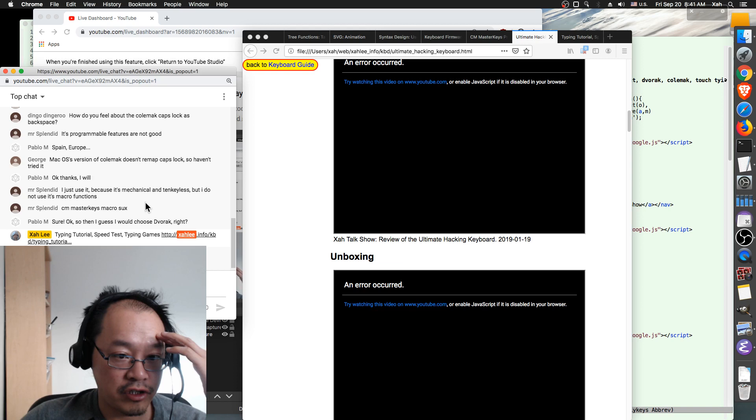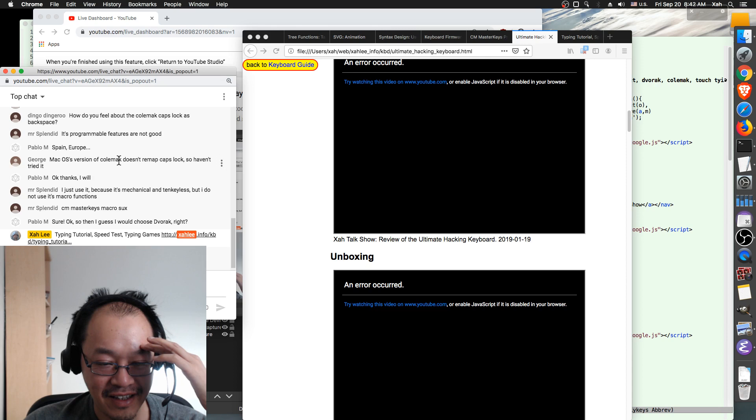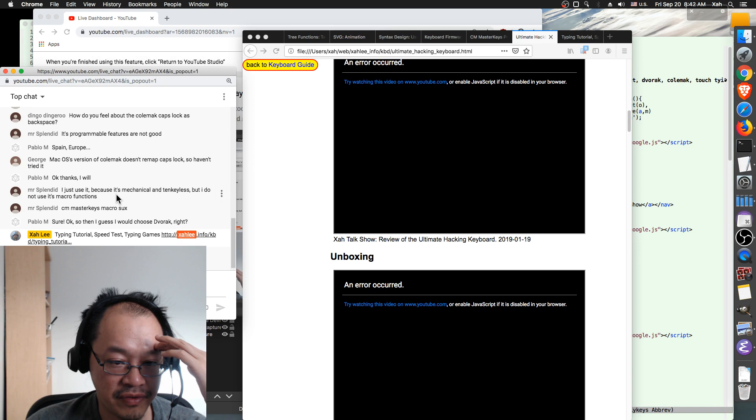George from Perth, Australia says the Mac OS version of Colemak doesn't remap Caps Lock, so he hasn't tried it. That's another issue with Colemak. Mr. Splendid says he just uses the keyboard because it's mechanical and tenkeyless but doesn't use the macro functions. Do you have an Ergodox or are you thinking of buying one?